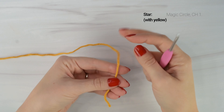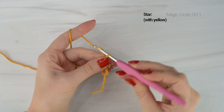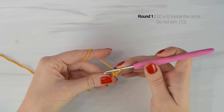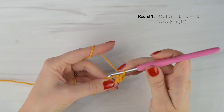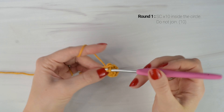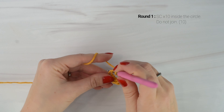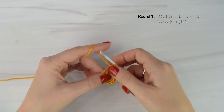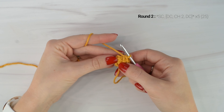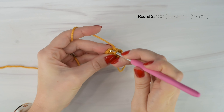Now we're on to our star using our yellow yarn. We're going to make a magic circle and chain 1. Then we're going to work 10 single crochets inside of the circle. After you work the 10 single crochets, you can take the short tail end there and pull it tight. We are not going to be joining into the next stitch. We're going to be working in a continuous round, so we're going straight into that first single crochet from round 1. We're going to work another single crochet to start off round 2. Feel free to use a stitch marker if you need.